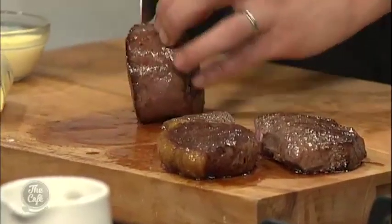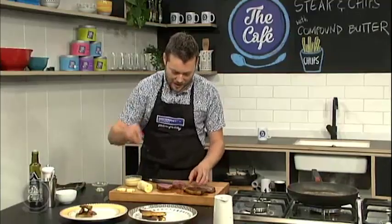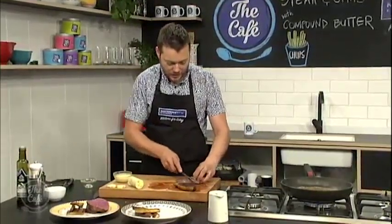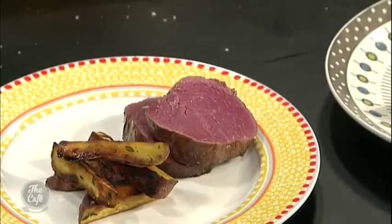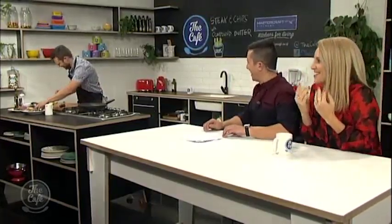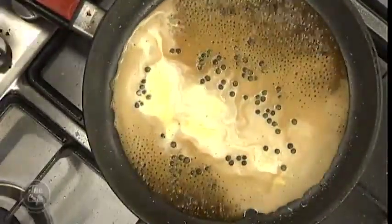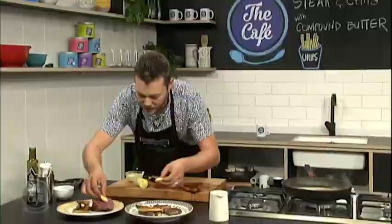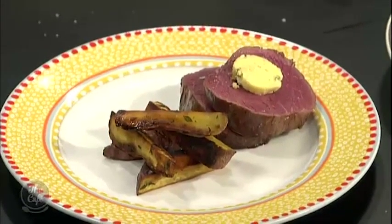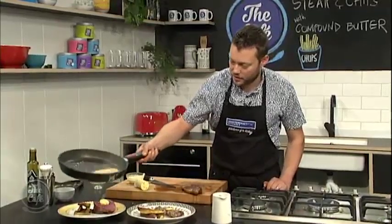I'm going to plate up one each for you. A little bit of cream in that sauce — just bring it down. Then a little bit of compound butter on top, and finish with just a little bit of sauce over the top. Look at that — beautiful.